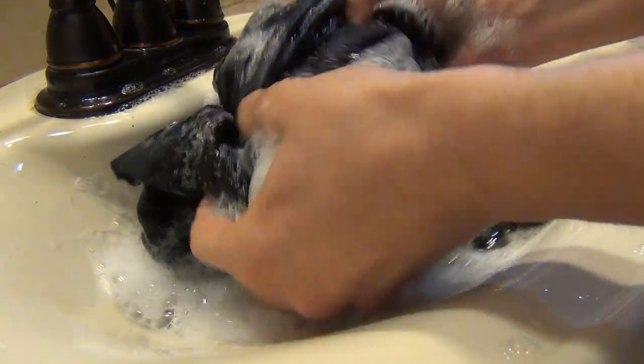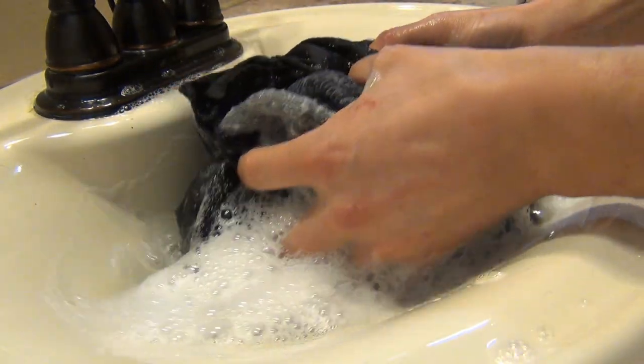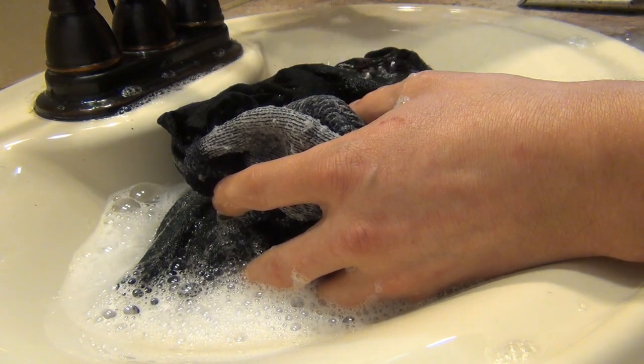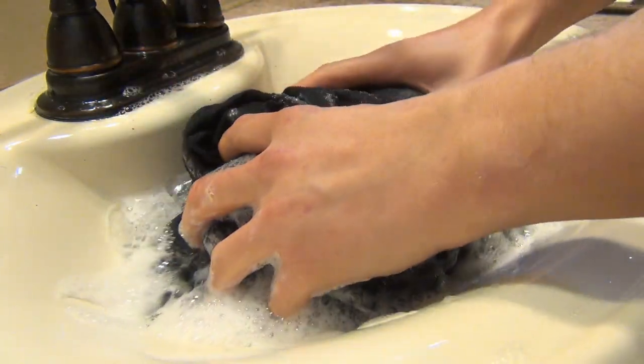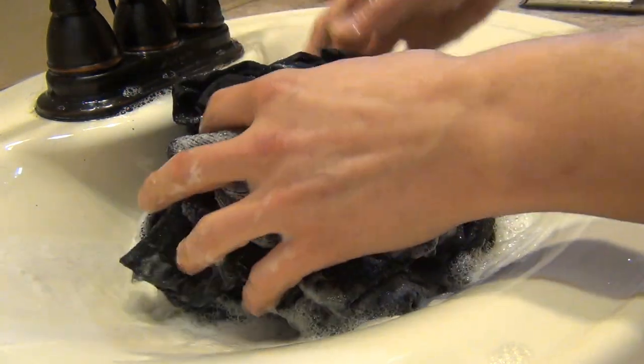Alright, so now that I've taken my shower and gotten out, I've swished these around a little bit. I'm going to hit the drain plug and let the water drain, and now I'm going to rinse these with water for about 30 seconds to a minute, just to get most of the soap out. I'll go ahead and get that done off camera.